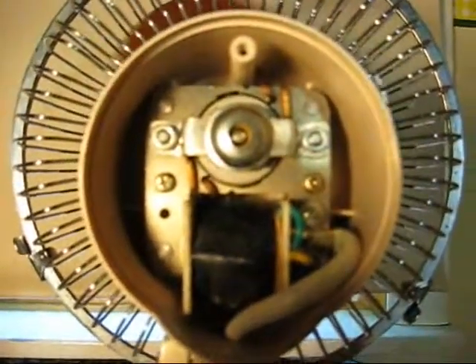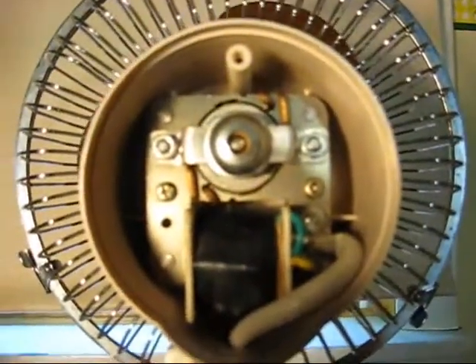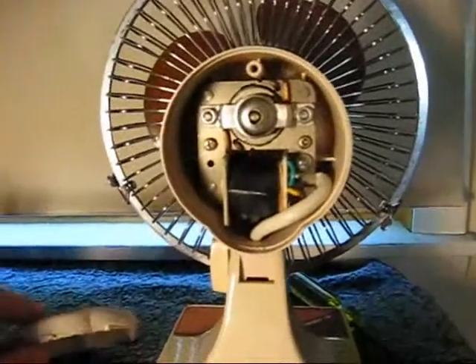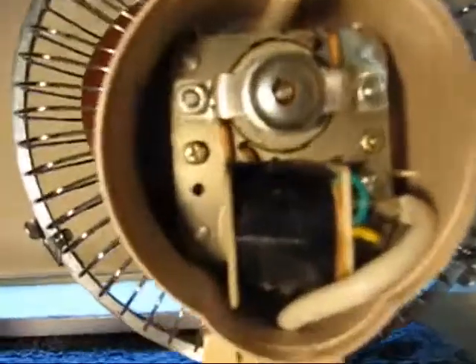This is the motor of my Kuhong B and E fan. This little one, my little 6-inch here. I have removed the back motor cover to see if anyone has a fan of this exact motor. Just a little C-frame, shaded pole.